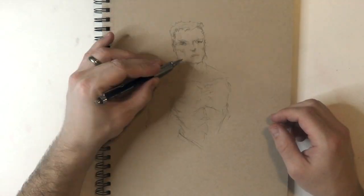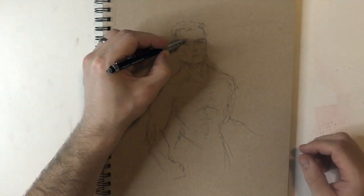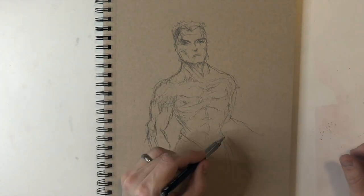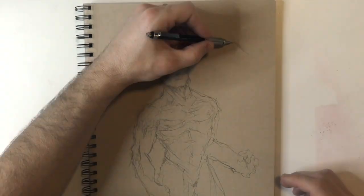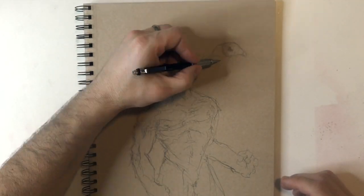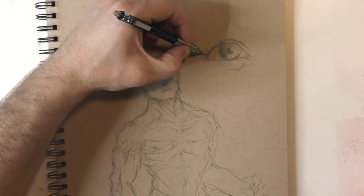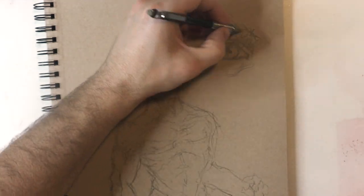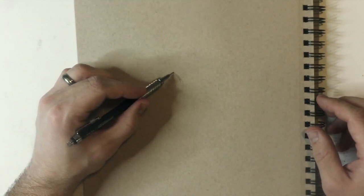While my arm was in a cast I was in college taking drawing classes. The instructor was really cool — she said this was a really good opportunity for me to learn how to draw left-handed. I don't know if you'd call it learning to draw left-handed, but I was forced to draw left-handed. I've mentioned before that my style is really tight and instructors were always trying to get me to loosen up.